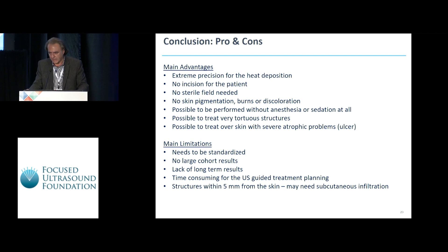To end this presentation, the main advantages are extreme precision, no incision for the patient, no sterile field needed, no skin pigmentation, burns, or discolorations. It can be performed without anesthesia or sedation, on very tertiary structures and over very atrophic parts of the skin. Still, this needs to be standardized — we only have a cohort of 50 patients and lack long-term results. For structures within five millimeters from the skin, we need to inject saline to obtain the required distance.